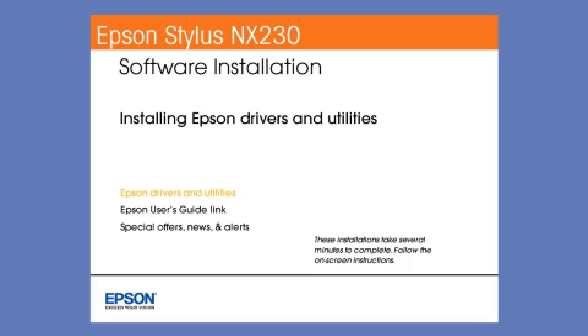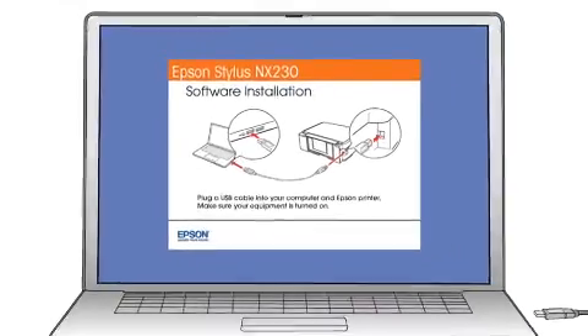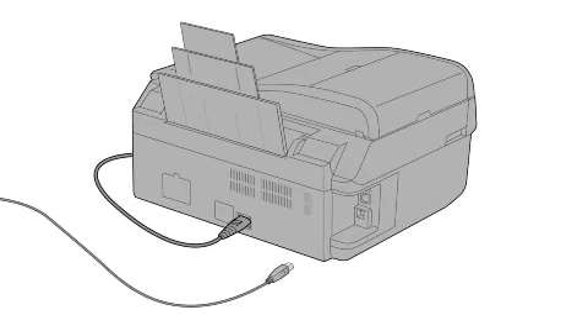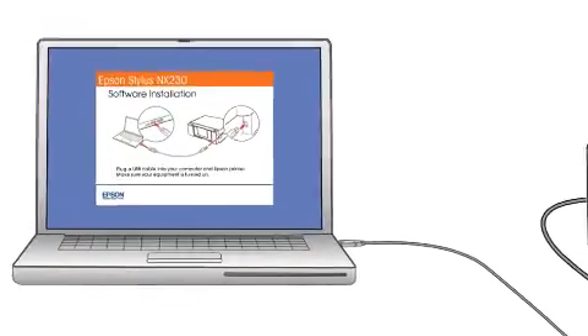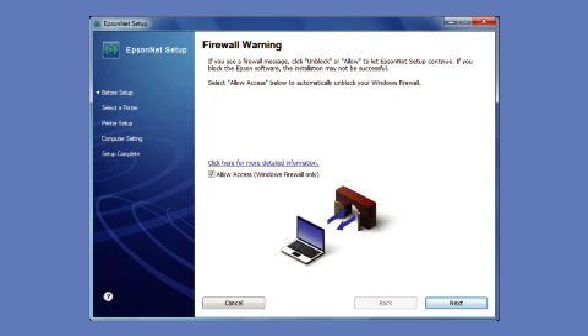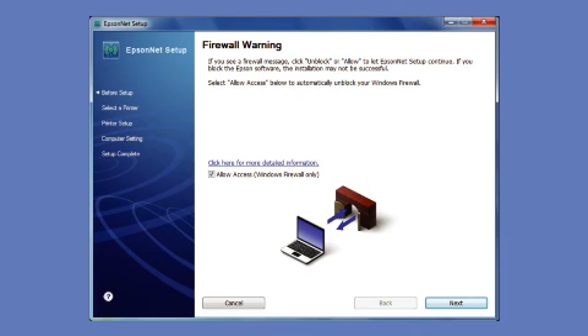Follow the instructions on the screen to install the software — this can take several minutes. When prompted, plug a USB cable into any available USB port on your computer, then plug the other end into the USB port on the back of your printer. Your printer is detected. Click Next to allow setup to continue. If you see an alert message from your firewall or anti-spyware software, be sure to select Unblock or Allow.